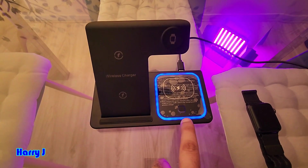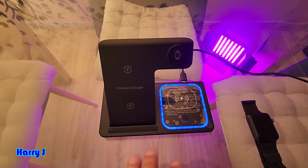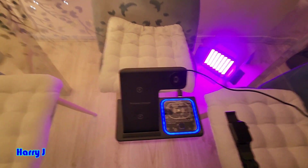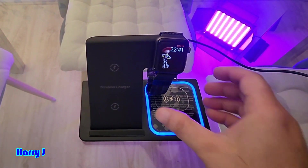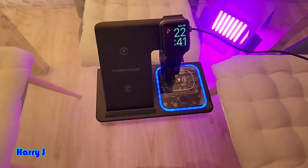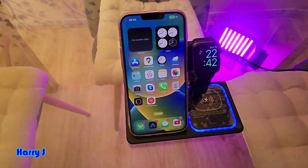Here you have a blue light and a button — if you don't want to see the light, you can turn it off, or turn it on. You can charge your AirPods here, then your Apple Watch here. Let's go — putting the Apple Watch on to charge.